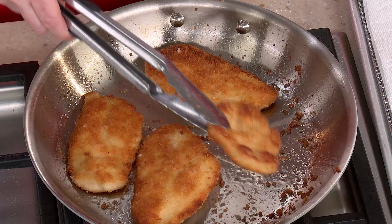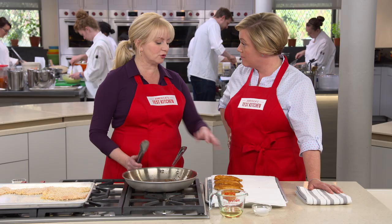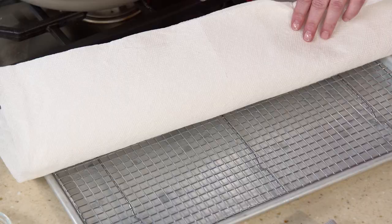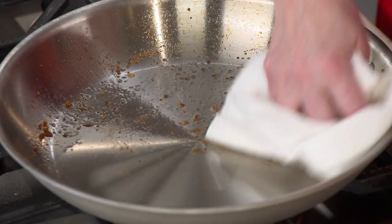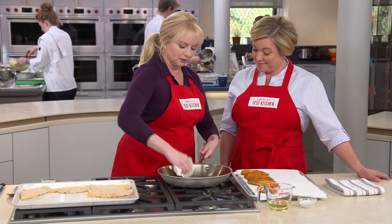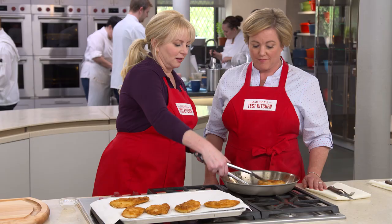Let's take a look — beautiful color on that first side! That's what a chicken cutlet should look like. Move these around in the pan as needed since your pan may have hotter and cooler spots. We'll let this go another two to three minutes on the second side. Nice color — picture perfect. These are ready to come out and go on paper towels over a wire rack, which wicks away excess oil without steaming the undersides. We've got spent breadcrumbs in the pan, so we'll wipe it out with paper towels before adding more oil and cooking the second batch — otherwise those crumbs would burn and ruin it.